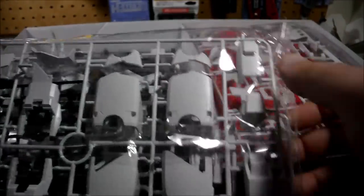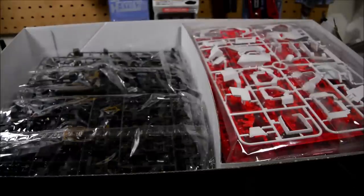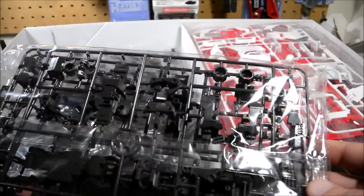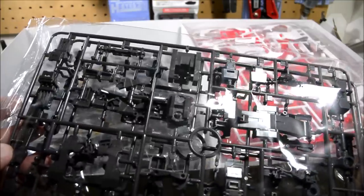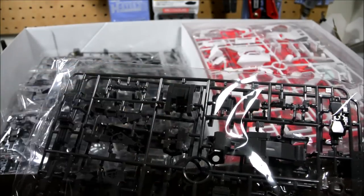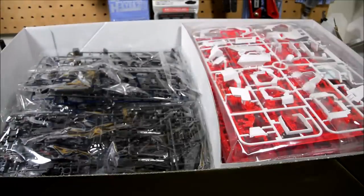Here we've got some white armor — looks like mostly leg parts. There are some waist section parts there, but all the rest of these look like they go on the legs. More inner frame bits. I think these are mostly leg parts, but I can't really be certain because the inner frame is a bit more complex than it was on the Master Grade. Some of these parts look familiar — I can tell that's the ankle joint, that's the part for the heel, and I think that might be the bottom of the foot, but a lot of this stuff is divided into more parts than the Master Grade.